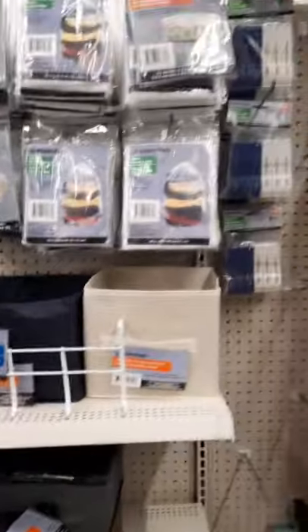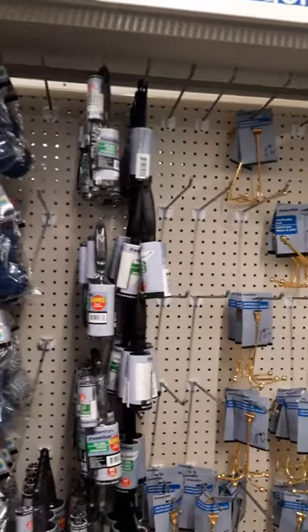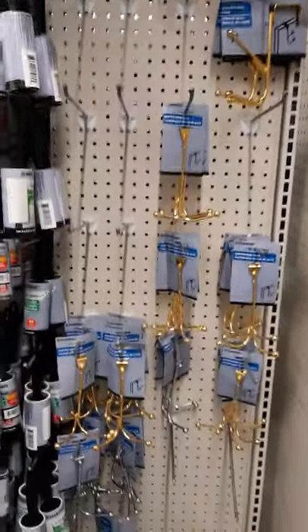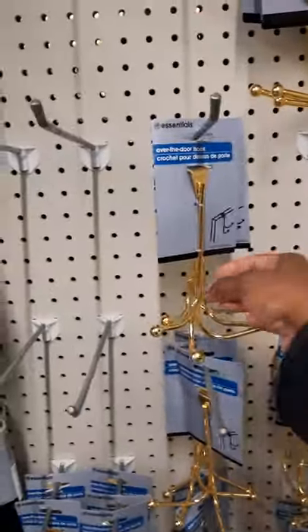Okay guys, I decided to bring you along with me as I go through the Dollar Tree and find different little organizational tools. I want you to see some of the different things that you can use.